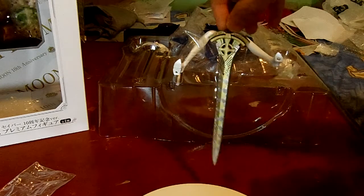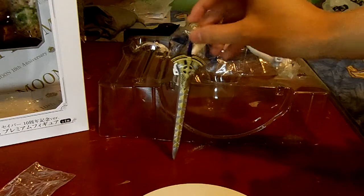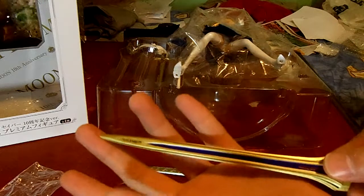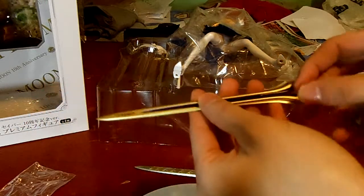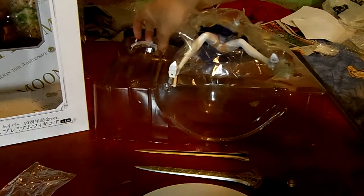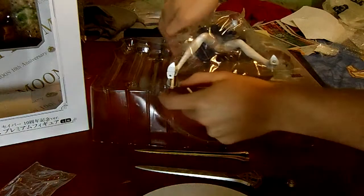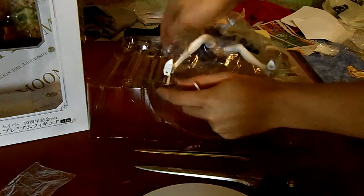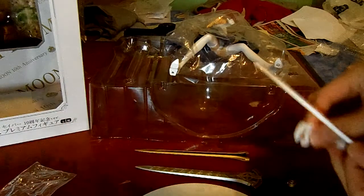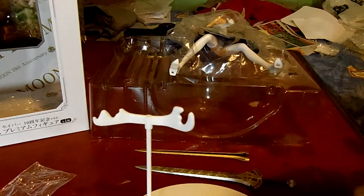Here's one of the swords — it's quite large, as you can see. There's another blade too. It comes with this hole right here and a stick. This stick goes in here for support.